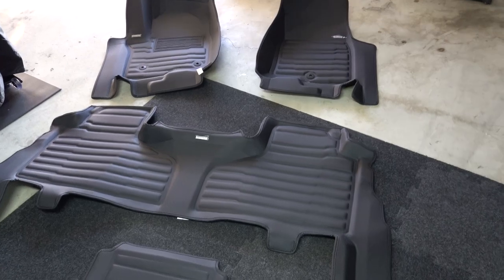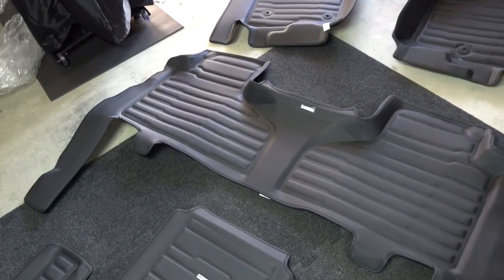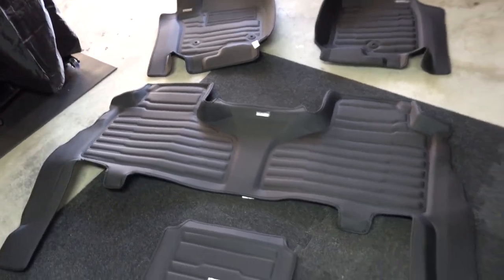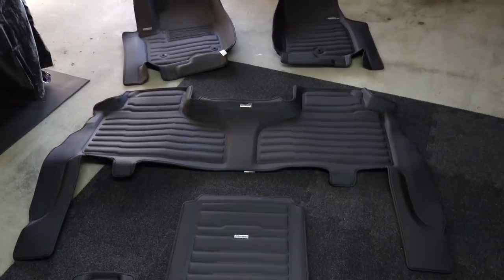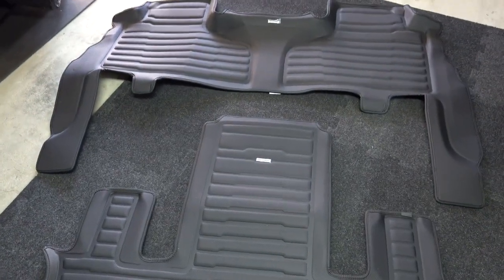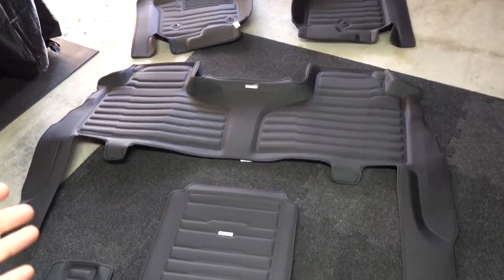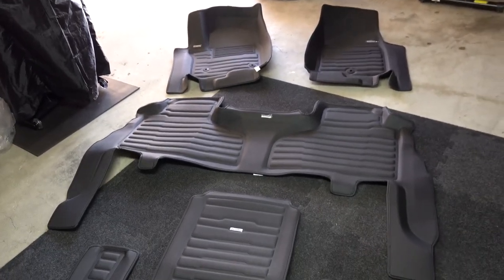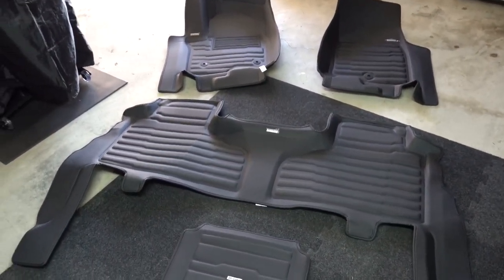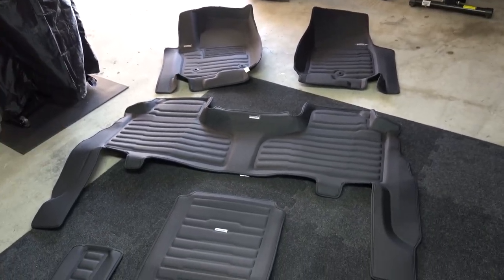Welcome back to another video. Today we are installing the complete TuxMat format kit for my 2023 Escalade. I've had this kit sitting on top of my treadmill for weeks — I ordered it and then the vehicle finally came. Full transparency: I'm not affiliated or sponsored with TuxMat, I just had such good luck and happiness with my last TuxMat experience.